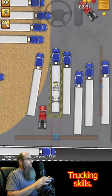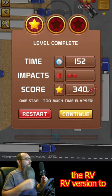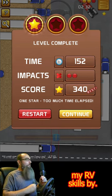Download my game — it's called My US Trucking Skills. If you're in Europe, download the European version of the game. And of course we have the RV version too — My RV Skills. Bye.